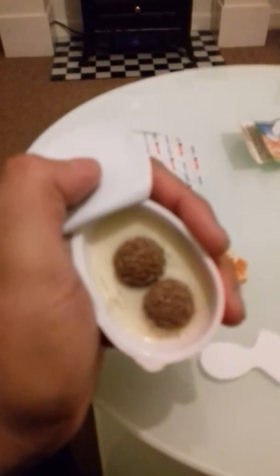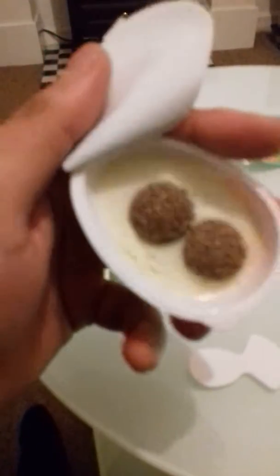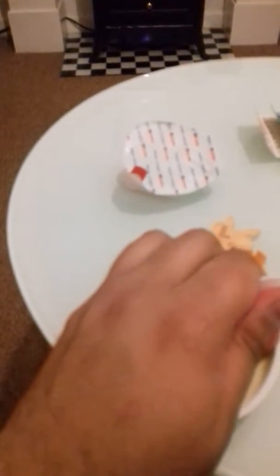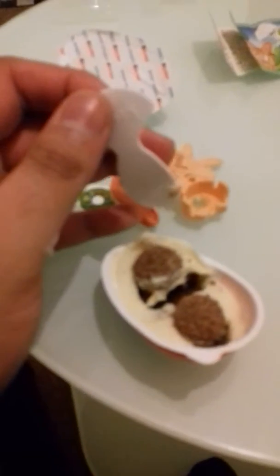Let's have a look at the chocolate now. Here's the chocolate — two balls. We've got some sort of nougat in there, made by Ferrero. Let's have a look. Some sort of brown chocolate underneath. Looks good — there we go.